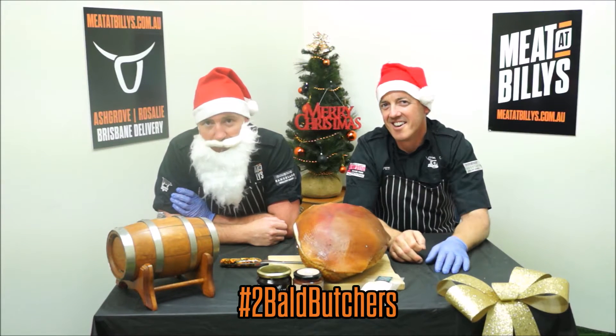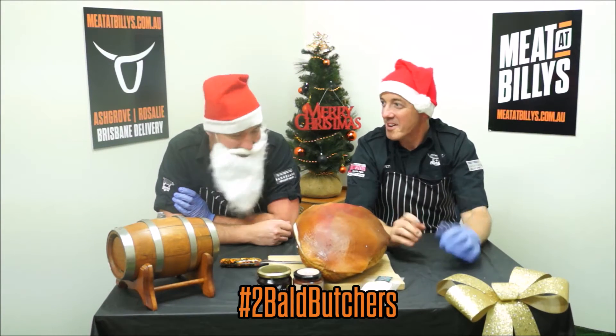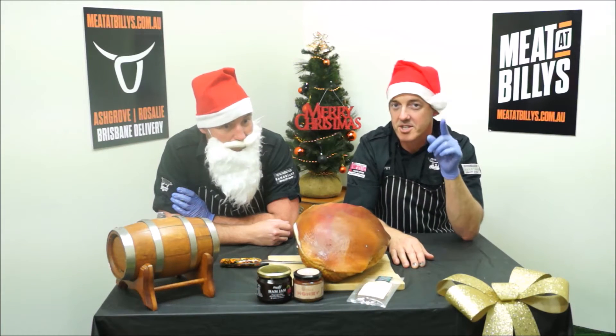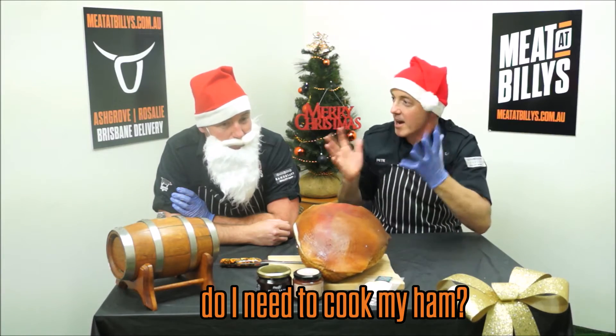Hey guys, Billy back again with my trusty sidekick. It's Peter! From Meat to Billy's. And I'll be losing sleep over this one question: do I need to cook my ham? Help me out, Bill.